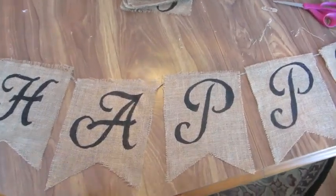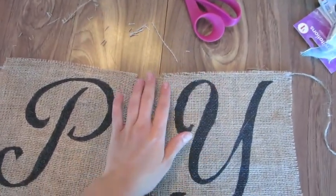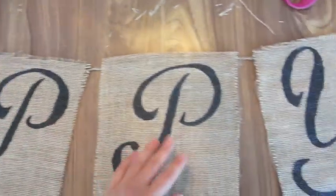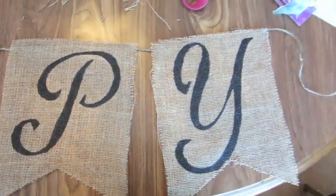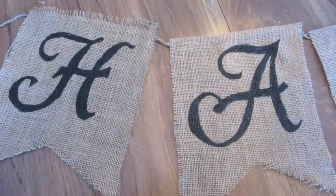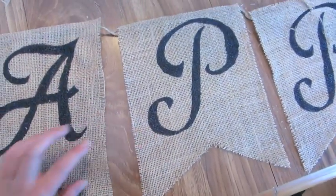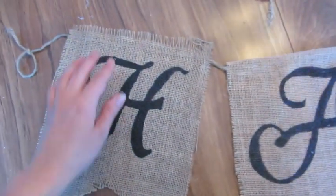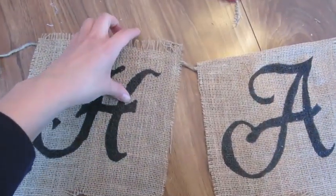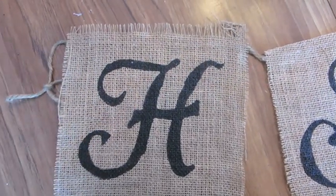All the letters are glued on. Now I'm trimming up the tops with scissors and I'll tie off the loop on the other end. You don't have to trim everything up — you could leave the edges frayed, which also looks really nice. But since not all of them were evenly frayed, I'm trimming them so everything is uniform.